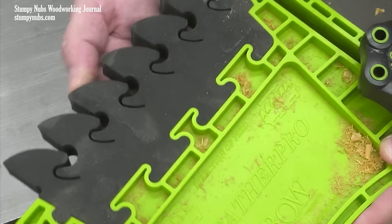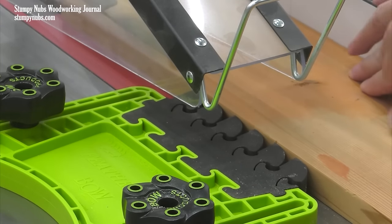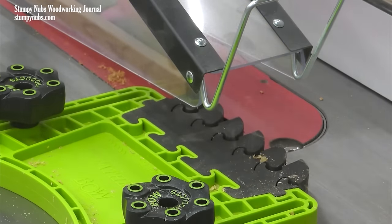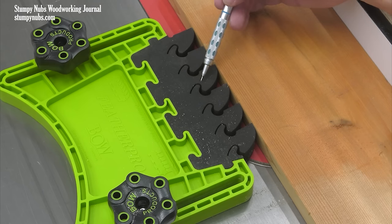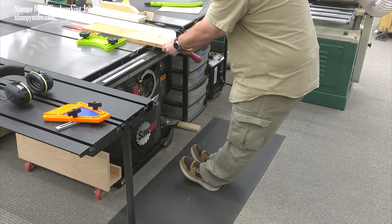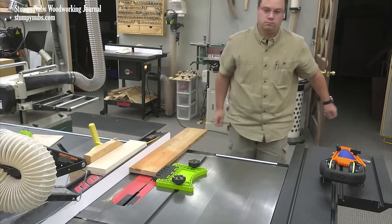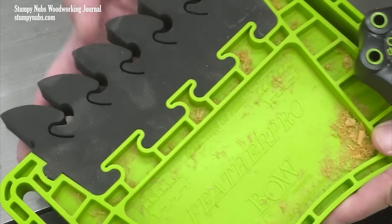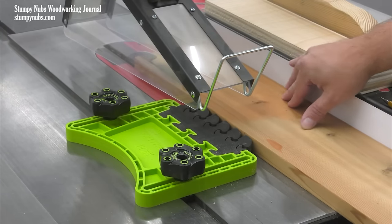I've used a lot of feather boards over the years, but the Bow Feather Pro has really caught my attention. The fingers easily bend in the feed direction, producing just the right amount of pressure for a smooth and even feed rate. But should something go wrong and the saw kicks that board back at you, the unique curved shape at the top of the fingers, combined with a living hinge at the base, produces a cam-like action that greatly increases the pressure and virtually locks the board in place. The manufacturer claims five times greater pull resistance than a standard feather board, but I think it's more than that. It's really changed my attitude about how useful feather boards actually are as anti-kickback devices.